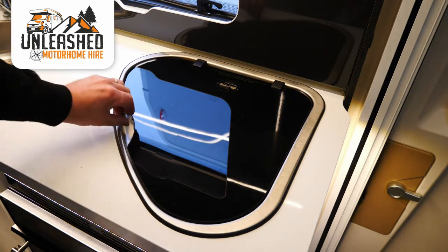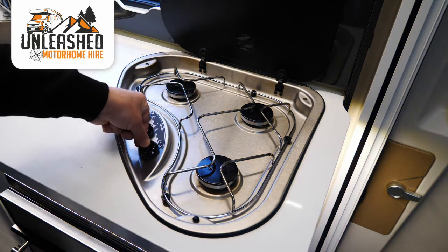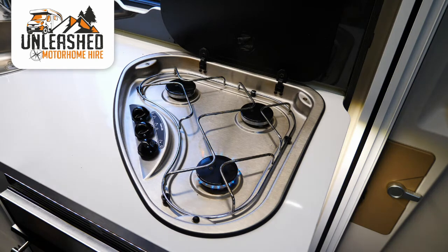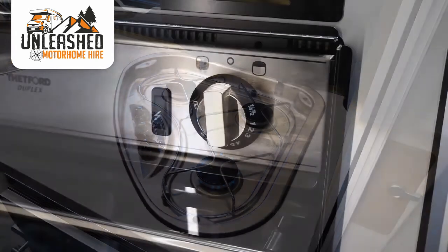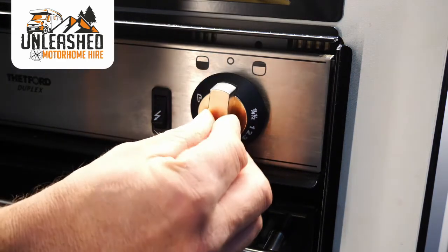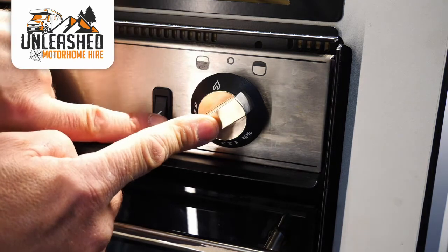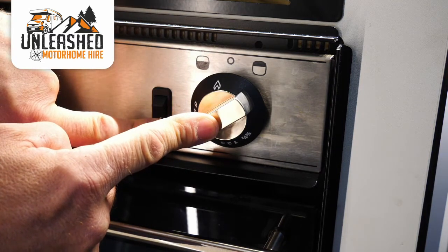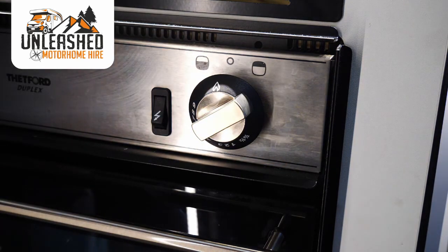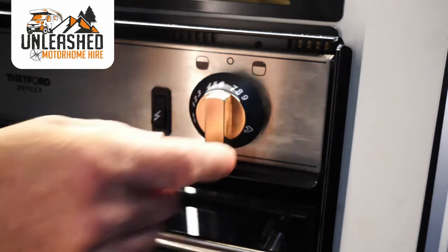The hob in the kitchen is all electric ignition. Simply turn the dial, press and hold for a few seconds and then release. With the oven and grill, turn the dial to the right to the flame symbol for the grill. Press and hold the dial and then press the ignition button — you'll hear it ignite, keep the dial pressed for a few seconds and it will stay alight. For the oven, turn it the opposite direction and do exactly the same.